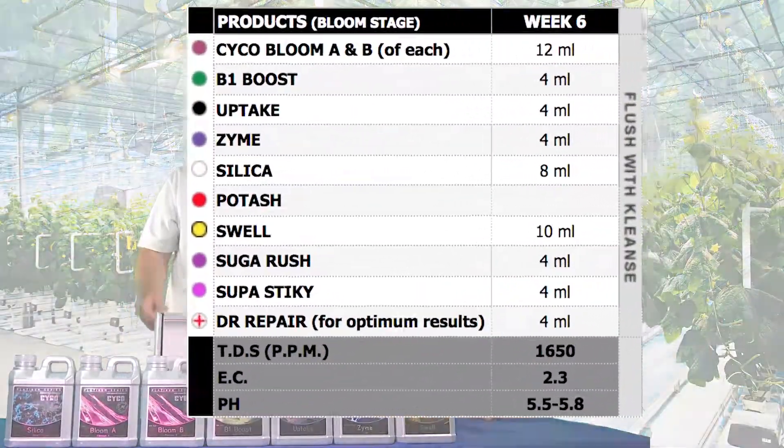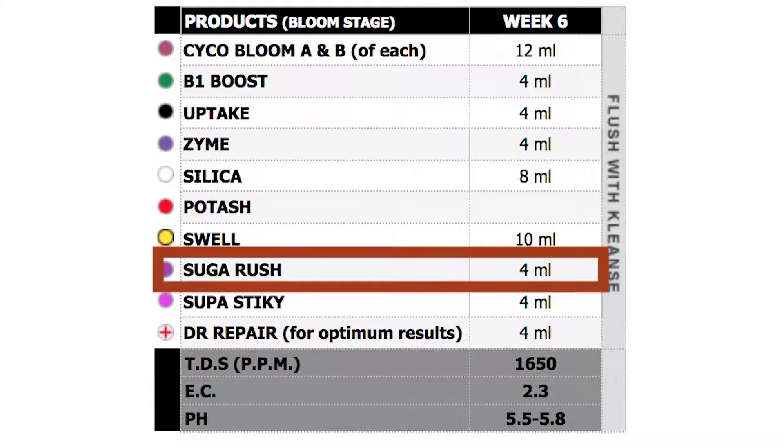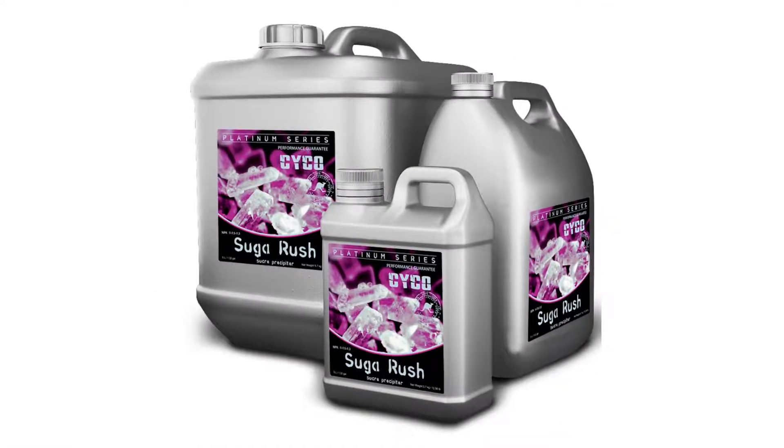Alright, so we've got that all mixed up. We're going to go back to our Sugar Rush — we're doing 4 mL per gallon. The carbohydrates. Plants love it.